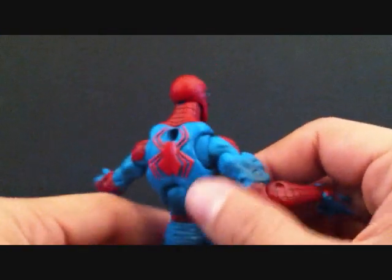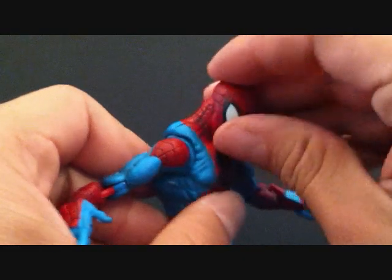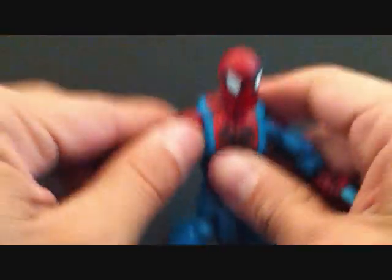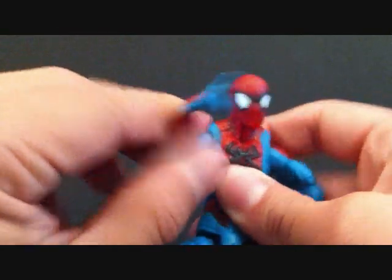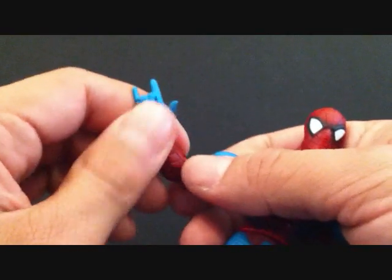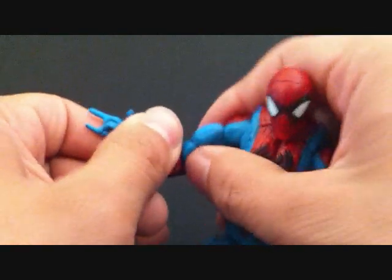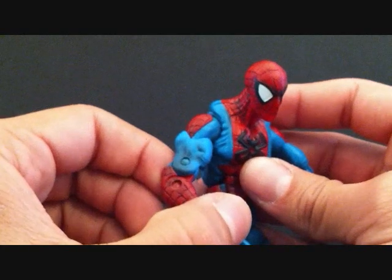As far as articulation goes, the head can go up and down and rotate side to side. The arms go forward, they rotate, they kind of go in and out — not too much. They do go forward and back. He is double jointed at the elbows. There's rotation in the arm. He's got that pre-posed shooting action pose. The wrist goes in and out — there is no rotation in the wrist, so you can't really get him into a shooting web action pose. The joints are kind of stiff.